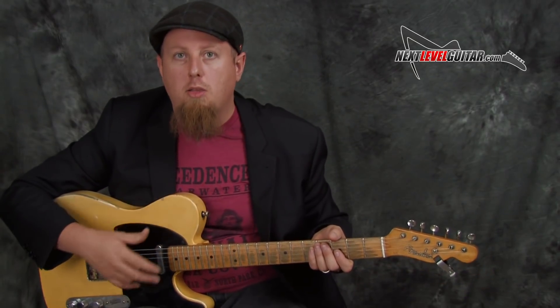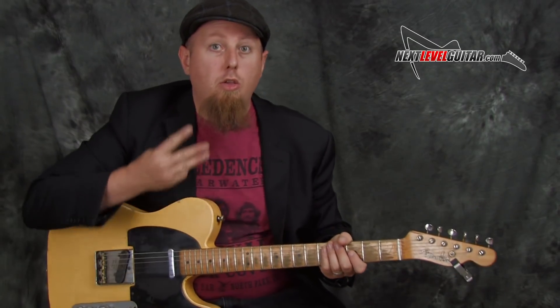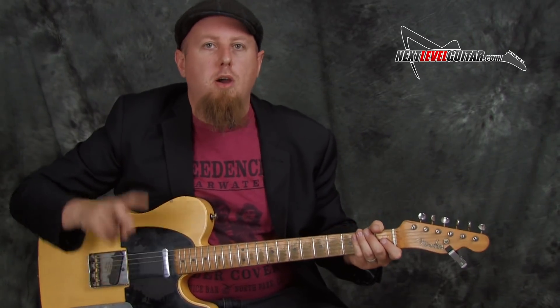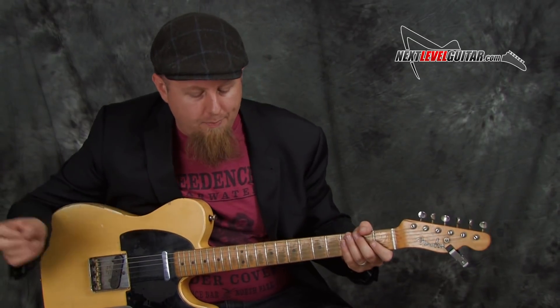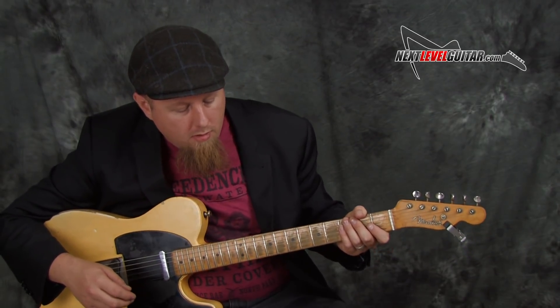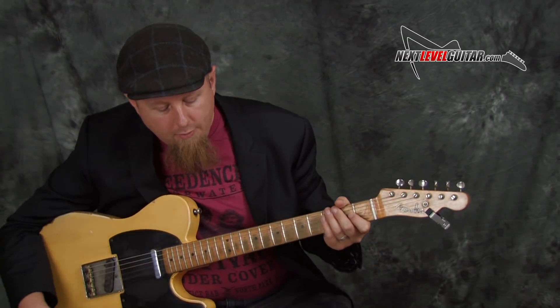So our first jam track — I'll let it play here a little bit and then we'll talk about how to break it down. There are three parts going on: I have a drum part, a bass part, and a guitar part, all working together. Let me break these down — here we hear just the drums.